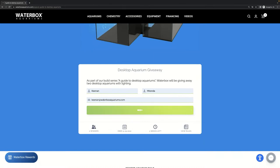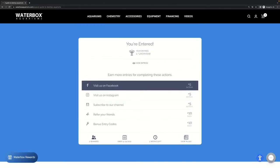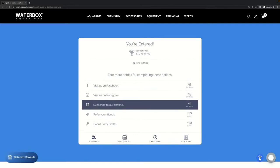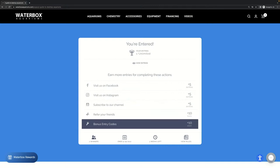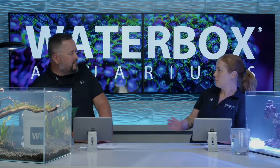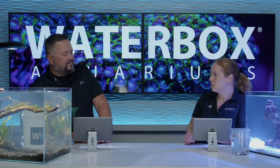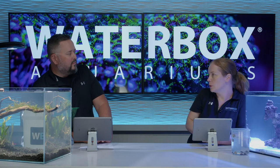We have social actions, so you don't just get one entry for filling out some information. We're going to give you more entries if you like us on Facebook, Instagram, subscribe to our YouTube channel, refer your friends. And of course our favorite, the bonus word, which happens every week. You've got to be here live to actually catch that bonus word, so keep an eye out for that. Watching live is how you get the bonus word and some extra entries into the giveaway.